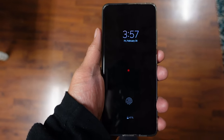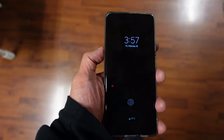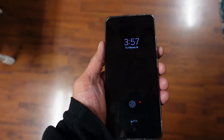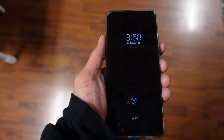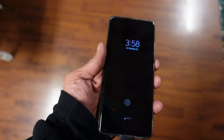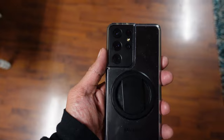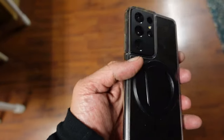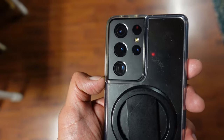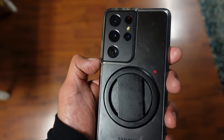Before we test out the video camera features, I just want to show you the size of this phone. It's pretty big compared to what I used to have — I used to have the S9 Plus, so this is a giant upgrade. I could barely even grip it, but that's good — got a lot of screen real estate. As for the back, check out those cameras. There are four of them. The camera itself shoots 108 megapixels and it shoots 8K video, so that's a plus.